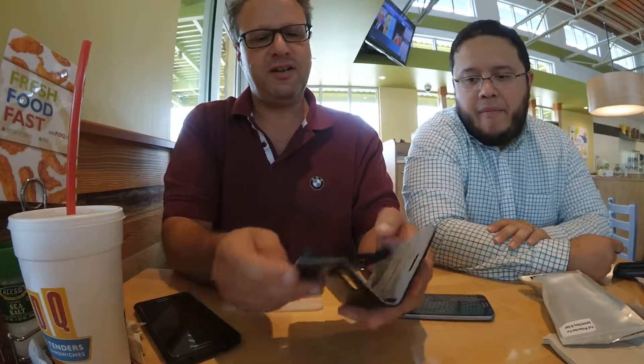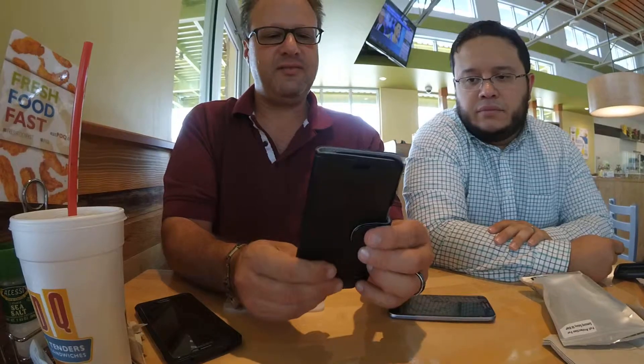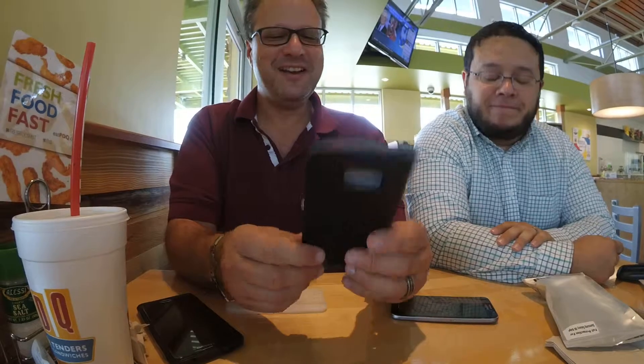If you like the wallet style — there's no window here, so you can't see who's calling. But aside from that, it's the Galaxy S6 Edge case from FYY.